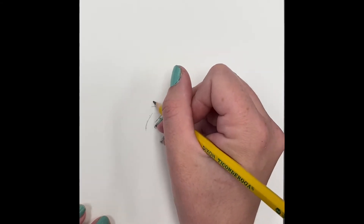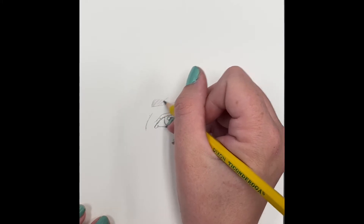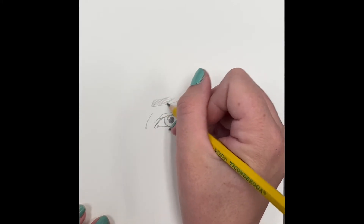Add a line for the nose — just where the shadow of the top of your nose is. Now drawing the eyebrow.